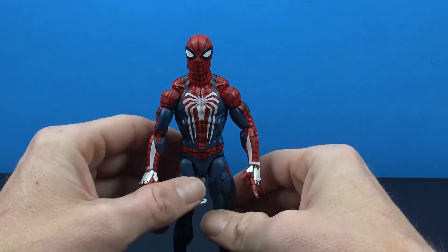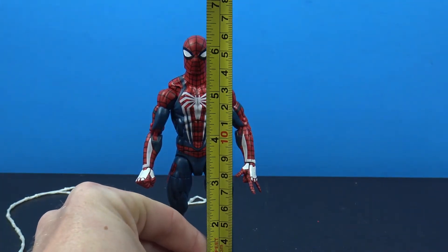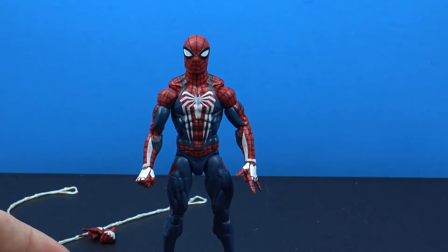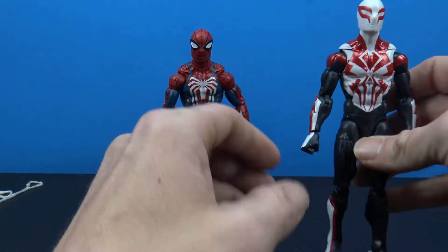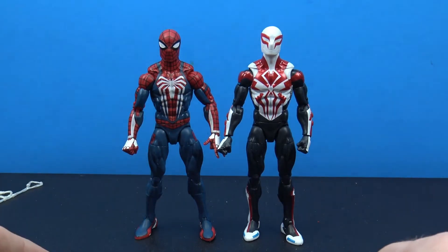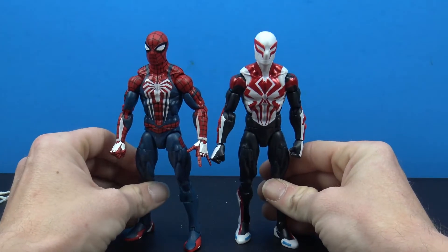Let's take a look at some comparisons and get a height measurement. Spider-Man comes in at just a little under six and a half inches tall to the top of his head. First comparison is with the Spider-Man 2099, which shares the exact same body — they stand pretty much the same height all the way around.